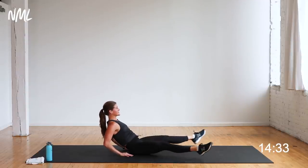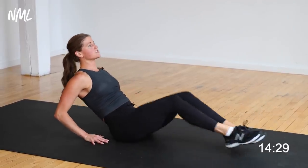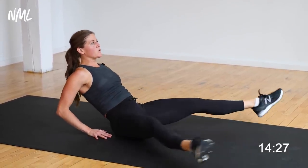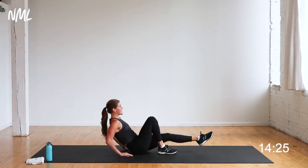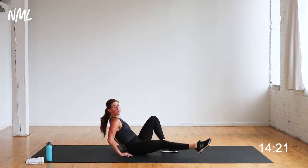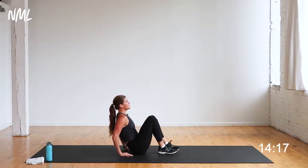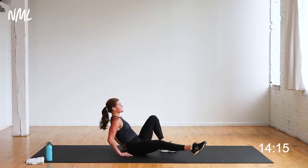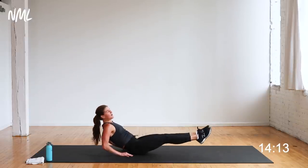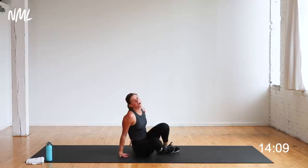Keep breathing. Sit back, relax those shoulders, keep them out of the ears. This is challenging for that core. Want to make it easier? Do one leg at a time — out, open, and other leg, out, open. One leg at a time is a great option. You're in the final ten seconds — yes you can. Five, four, three, two, one. Nice work — that is your core.